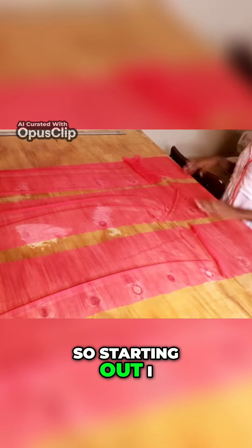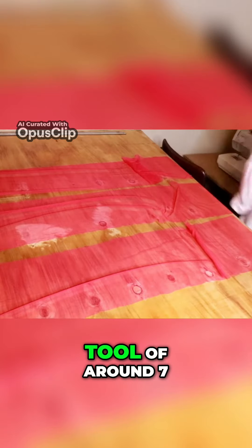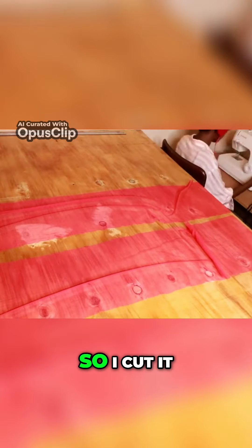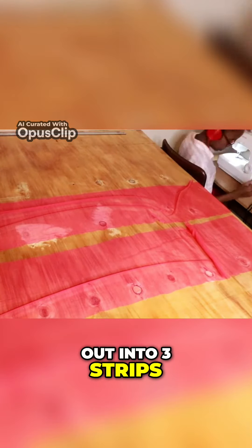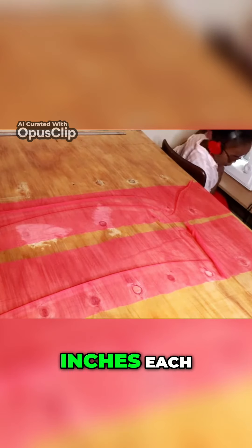Starting out, I bought some pink sweet soft tulle of around six or seven meters. I cut it out into three strips of a width of 10 inches each.